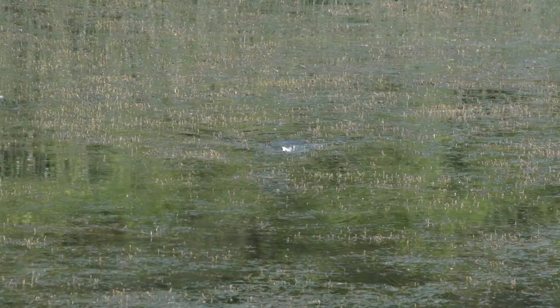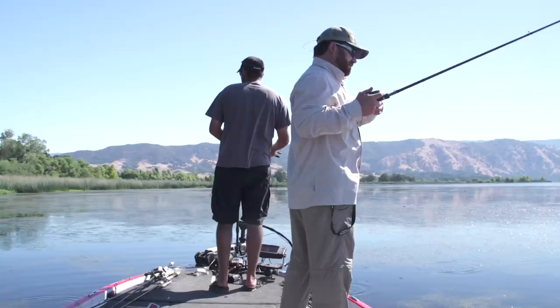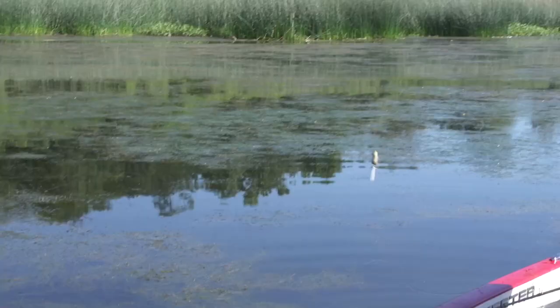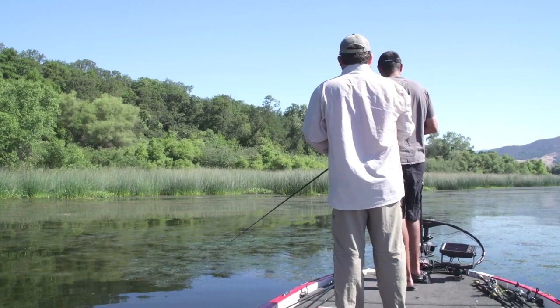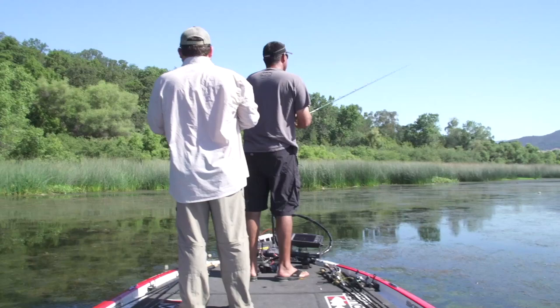Yeah, if a million frogs come through here doing the same exact thing, you gotta be different. There are different types of grass here too — this stuff is different than that right there. I'm not seeing any chesse in here; it just hasn't been hot enough for long enough. This whole thing will be nothing but chesse, really — from that island all the way to that house down there. They really bury up in that stuff.